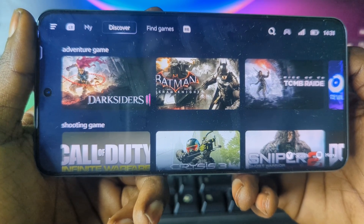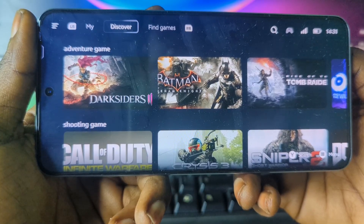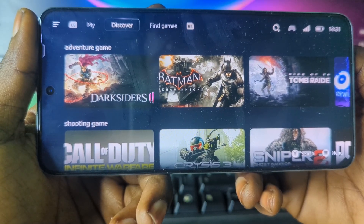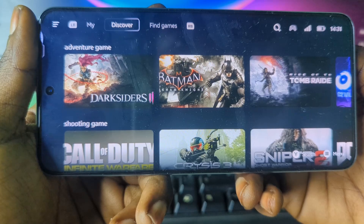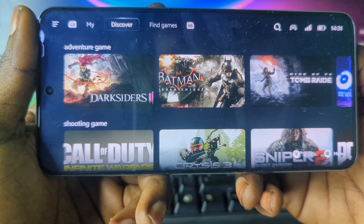If you are new to GameHub, here is the deal — it's basically an emulator that lets you play your PC games and cloud games directly on your Android device. So instead of being stuck at the desk with a big setup, you can literally carry your games around with you and play them anywhere you like.